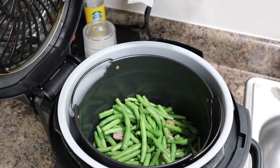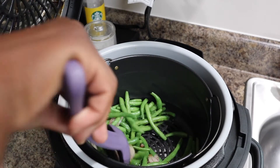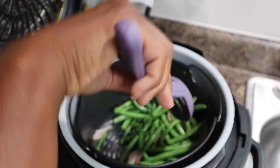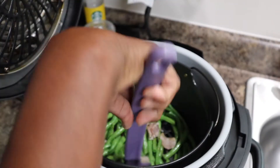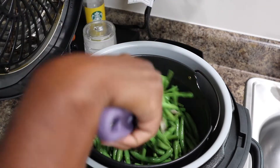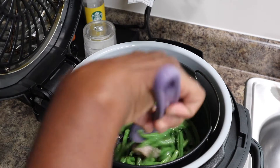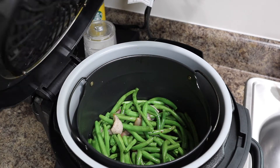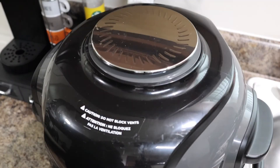So it's been five minutes — you just want to take them and give them a good little stir. I don't suggest shaking the basket because it's hot, but just give them a good little stir, cover them back up, and allow them to cook for the additional five minutes.